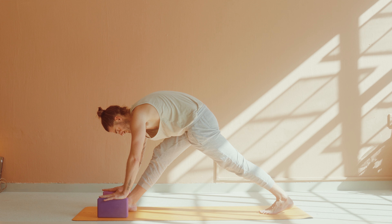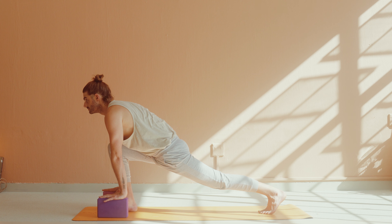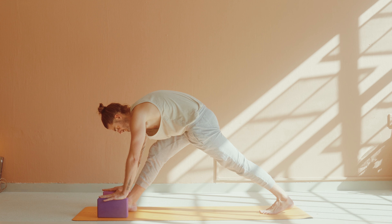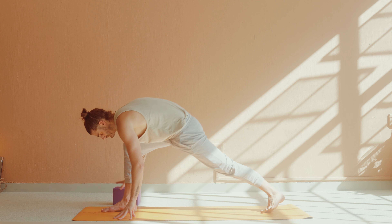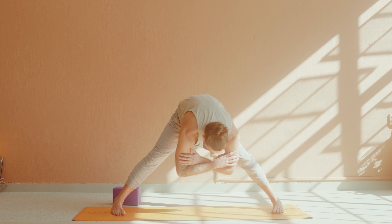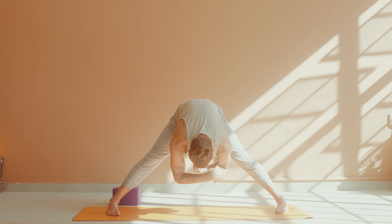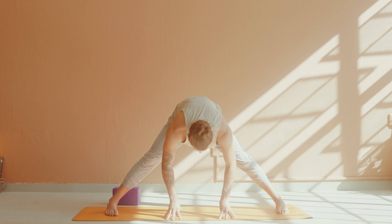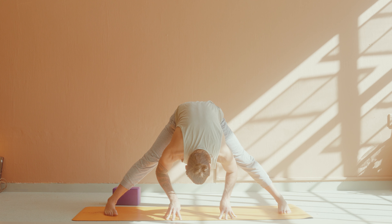One more time. Eyes closed, long breath. Inhale, low lunge. Exhale, pyramid. Inhale, low lunge, look forward. Exhale, Prasarita to the left side — wide-legged forward fold. Turn and have your toes facing slightly in. Inhale, halfway lift to reset, lengthen through the spine. Exhale, fold and release.